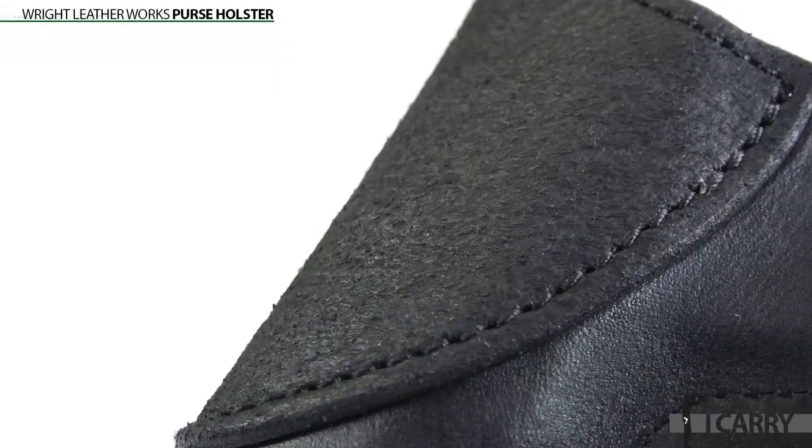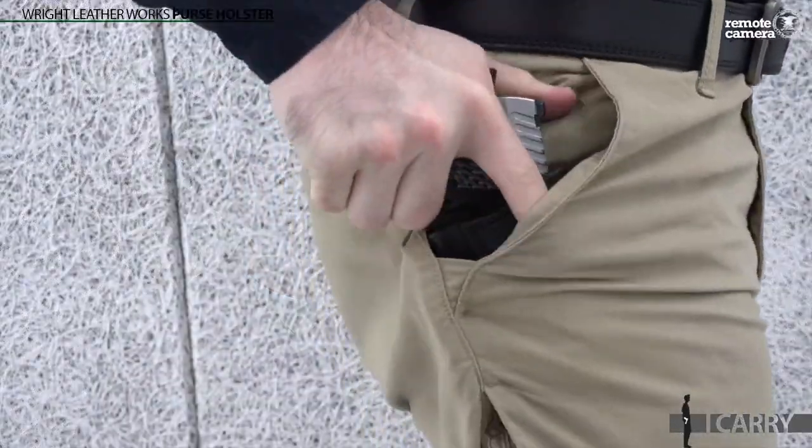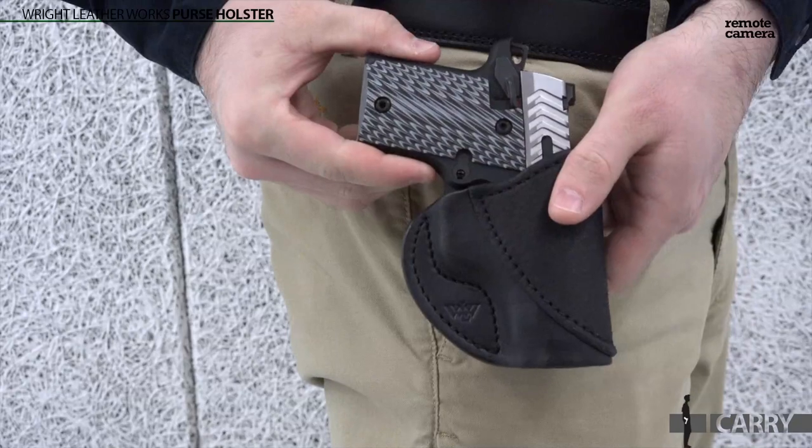Like all of the company's holsters, the craftsmanship shines through, and the rough-out hide on the exterior of the holster helps to anchor the design inside a pocket and keeps the holster in place during a draw. It's the same price as the company's other pocket holsters and features a more streamlined, minimalist design with less material.